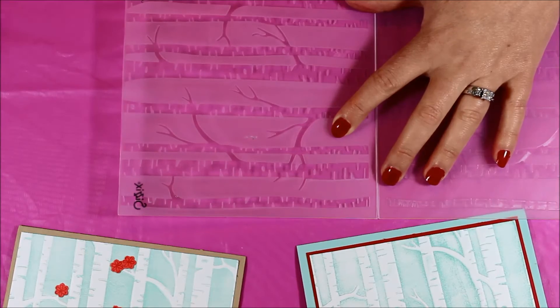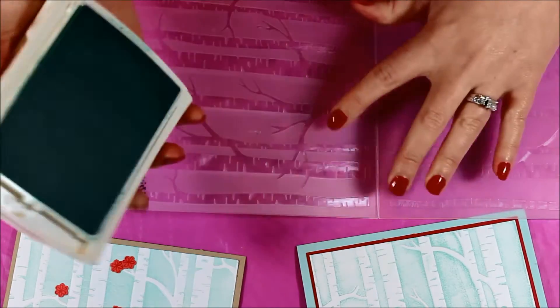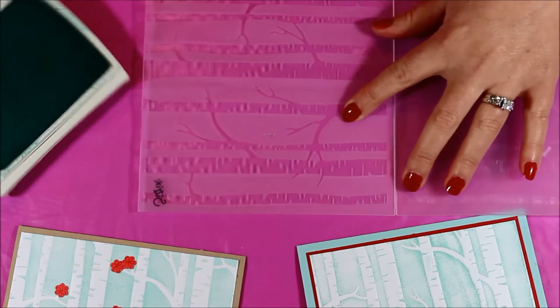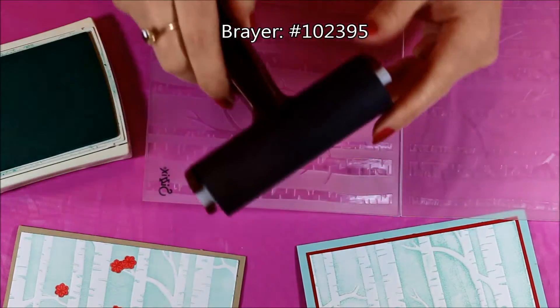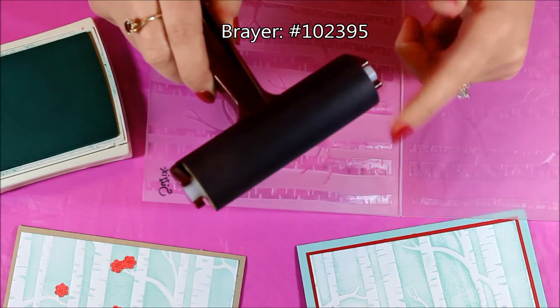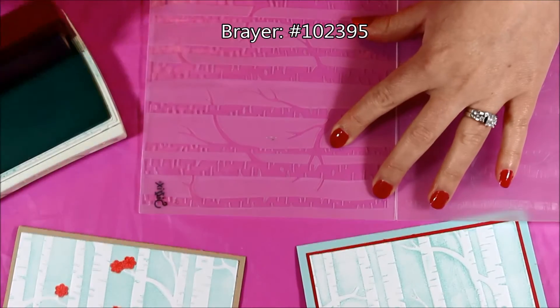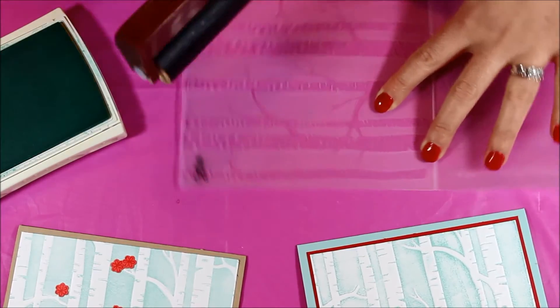You can use your ink pad — I'm using Pool Party — and just tap it on as you wish, or you can take a brayer like I did last week. The brayer has a little foam wheel; just ink up your brayer and then ink up your embossing folder.